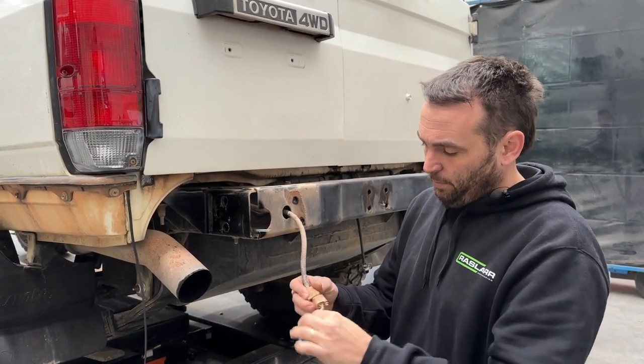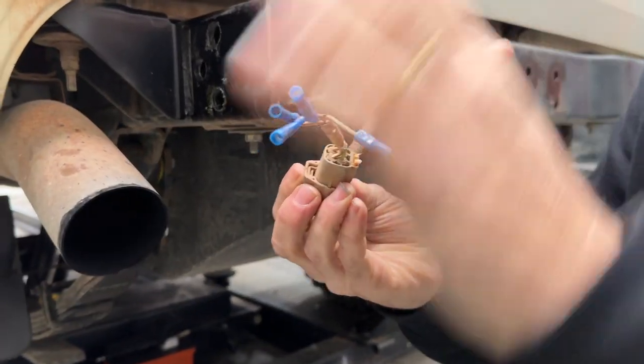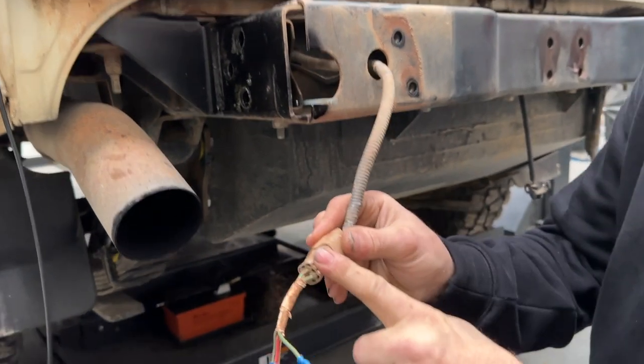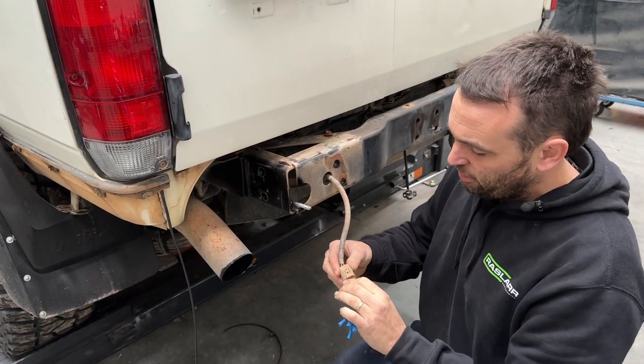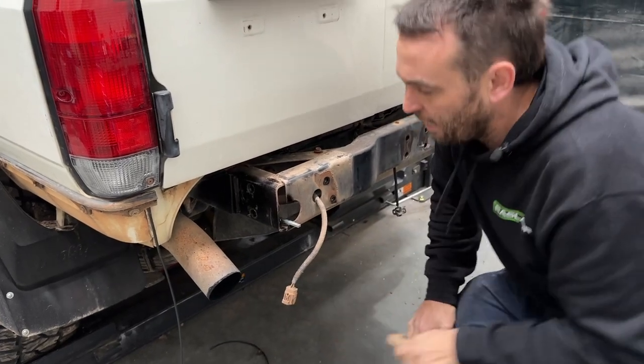For the tail lights, snip the wire off close to the tail light. You can solder it, heat shrink it, terminate it — whatever style you like — but I like to keep the factory plug and join that to the tail light. You can unplug it and do that on the bench if you wish. Sometimes when they're old they're a bit hard to get apart.